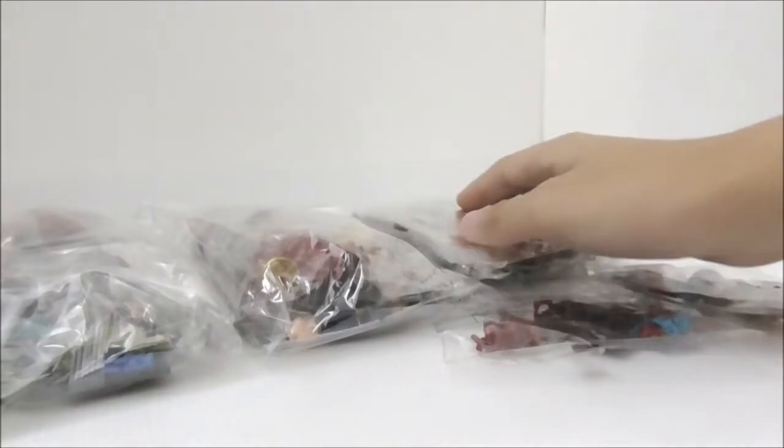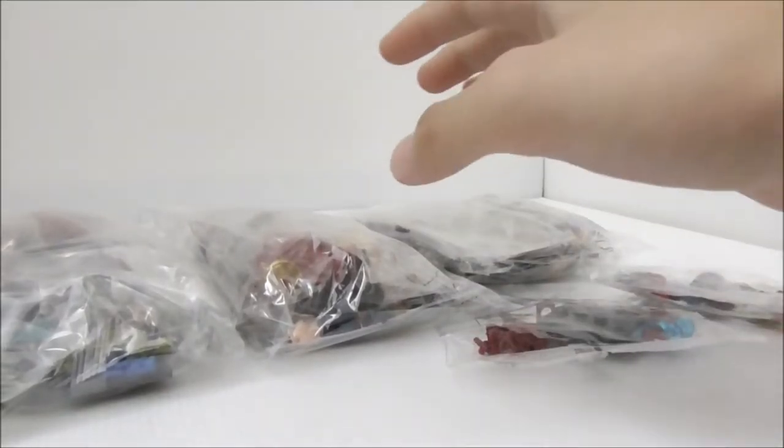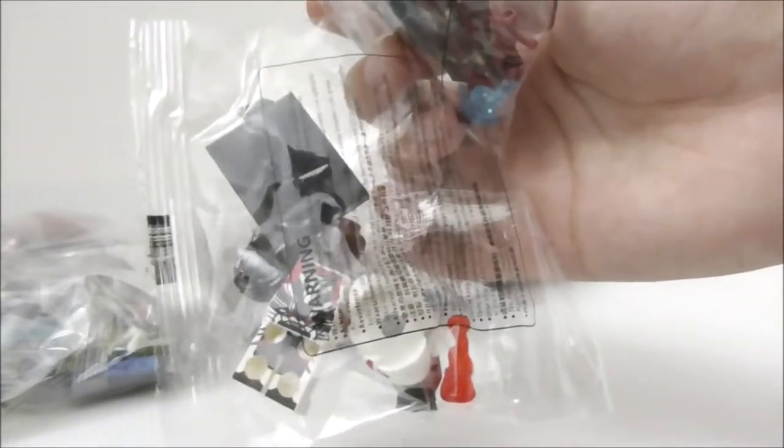So these are the three sets that I've gotten and they are made up of three brands. And these two are individual minifigures from the same set — this is Iron Man Mark 85 and this is War Machine in the Quantum Realm.